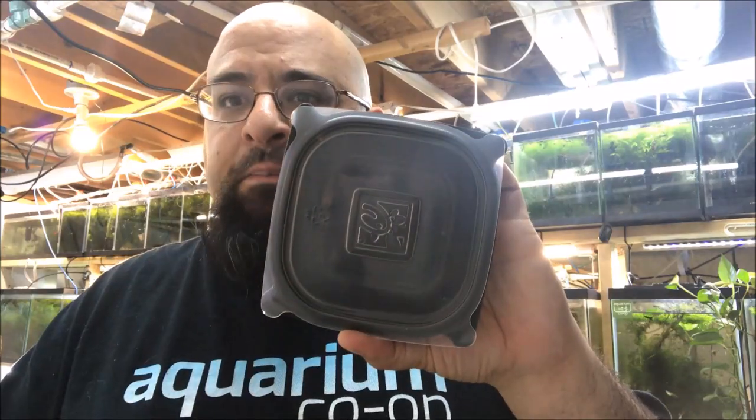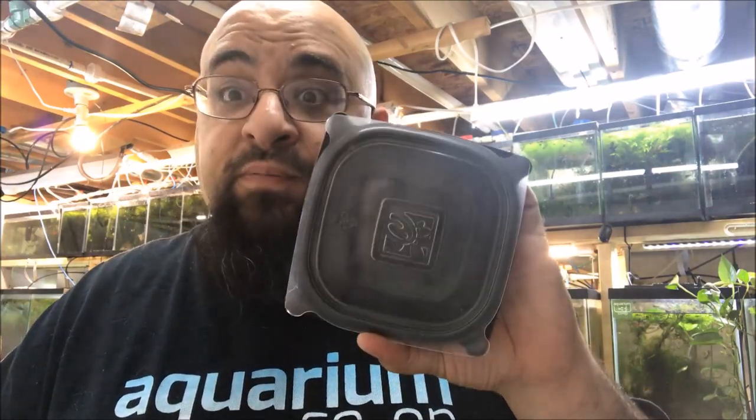This is from Chick-fil-A Grilled Nuggets. Those nuggets are my favorite nuggets right now. I like the regular Chick-fil-A nuggets and McDonald's chicken nuggets — actually I like all chicken nuggets — but the grilled chicken nuggets are not only more healthy, which you know I care about, but they're delicious. Anyway, buy the chicken nuggets, they're delicious, eat your lunch, then take this container and wash it out and repurpose it.